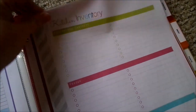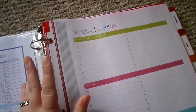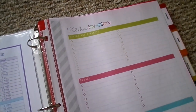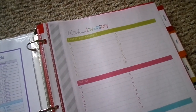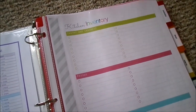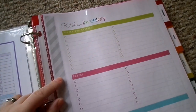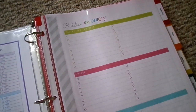I put all of my pages into page protectors — I purchased those at Walmart, though you can find them at pretty much any home store. I like to include all my pages in there for two reasons. One, while I'm cooking I like to have my recipe binder out, and in case any food splatters on it I can quickly wipe it away. Also, I can take notes right on it — for example on this page I can take a dry erase marker and check off what we need to get at the store, then wipe it clean once I've gotten those items.